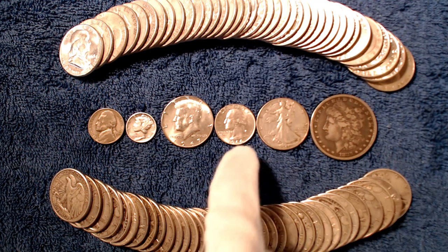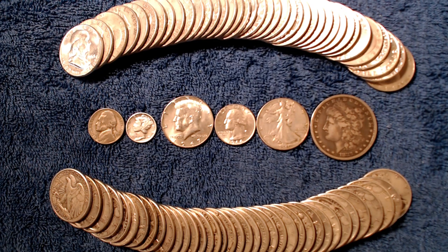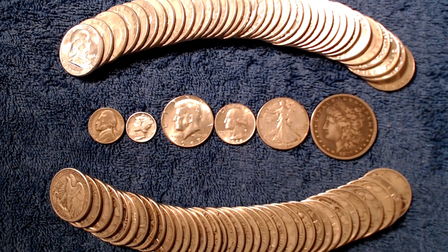The 90% silver quarters have 0.18 ounces of silver in each coin. I do recommend the Washington quarters if you are considering stacking them, because they are usually a lot less worn out than the Standing Liberty quarters, although the Standing Liberty quarters do have a very cool design. Sometimes people think these are a quarter of an ounce, but they are just shy of one-fifth of an ounce in actual silver weight, and their total weight is about one-fifth of an ounce.